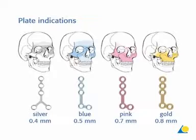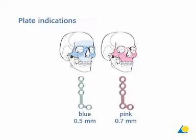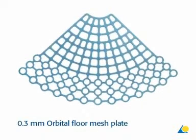The matrix mid-face system is used with all mid-face trauma indications. The plates are color-coded to indicate their thickness. In this exercise, the blue 0.5 mm thick and the pink 0.7 mm thick plates will be used. There is also a range of orbital floor mesh plates; here, a blue 0.3 mm thick plate is used.